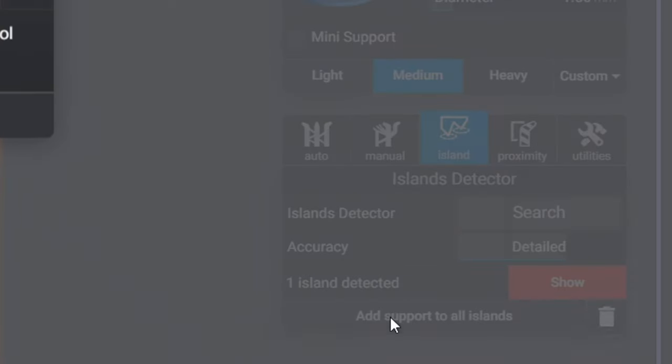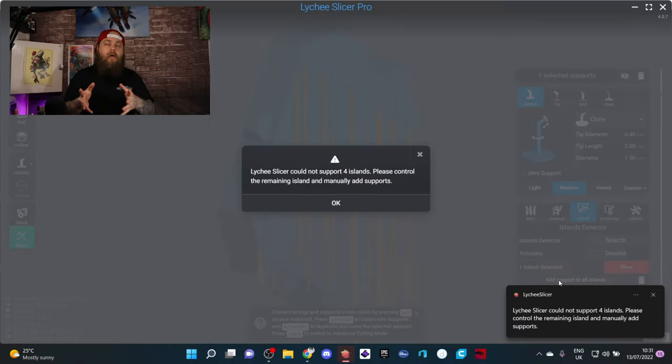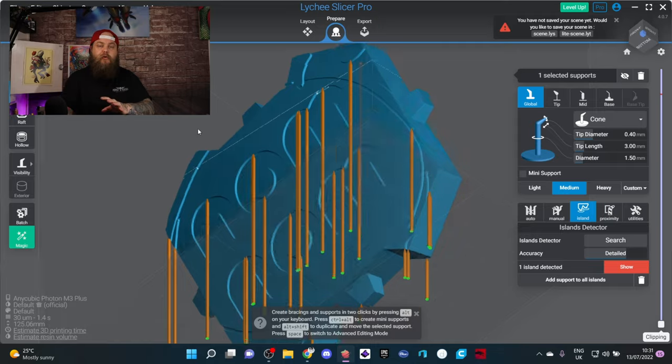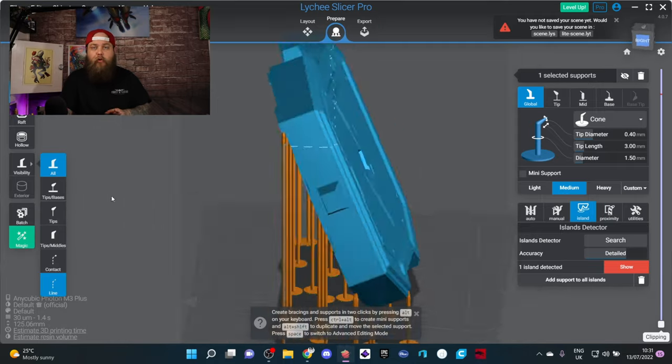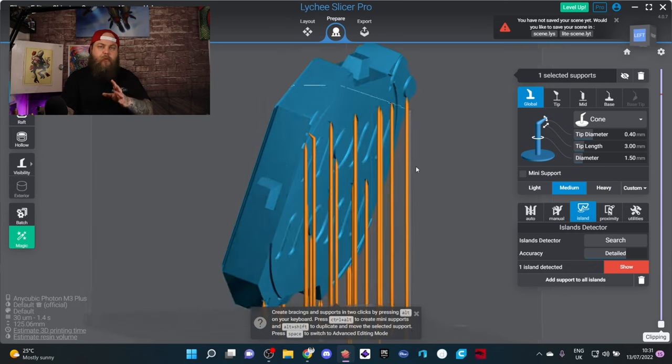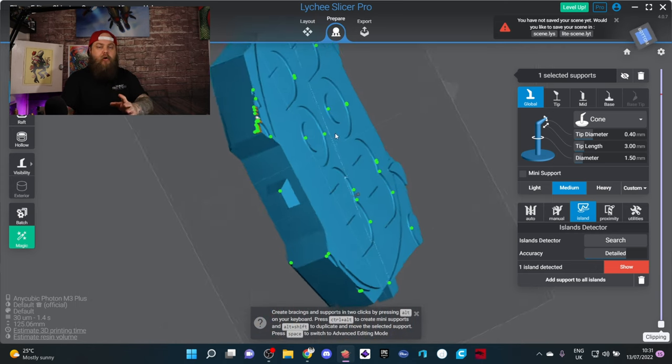What happens is Lychee will automatically add supports to all the islands it can find. This gives you a general basic support structure to start from — Lychee does the initial pass by adding supports to all detected islands.